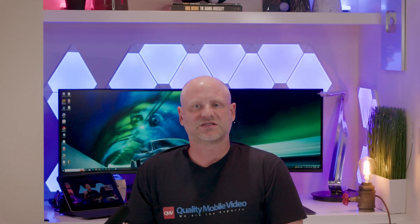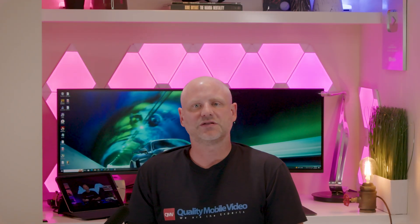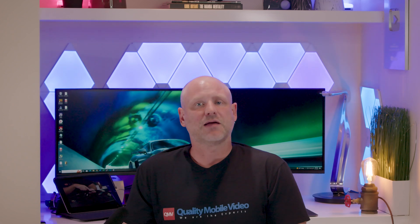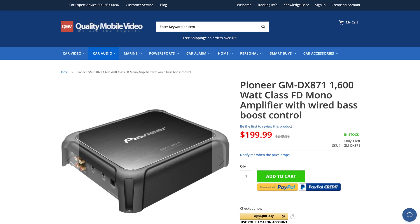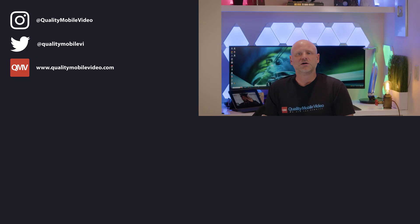Why didn't we test this as a bridged subwoofer amplifier? Because as you can see, the ratings on this amplifier really designate it as a four-channel full-range amp, and based on our findings, we would have to agree. Will it power a subwoofer? Sure, but we do recommend one of Pioneer's true subwoofer amplifiers. Be sure to go to qualitymobilevideo.com to get all of your car audio and video gear.